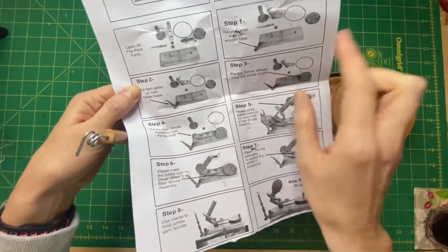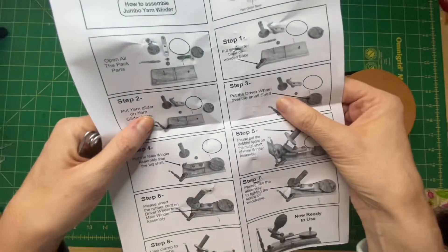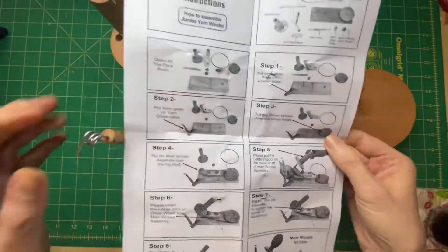I should have looked at step one first — I should have put that on first, then put that onto there. Now, number three: put the driver wheel over the small shaft.